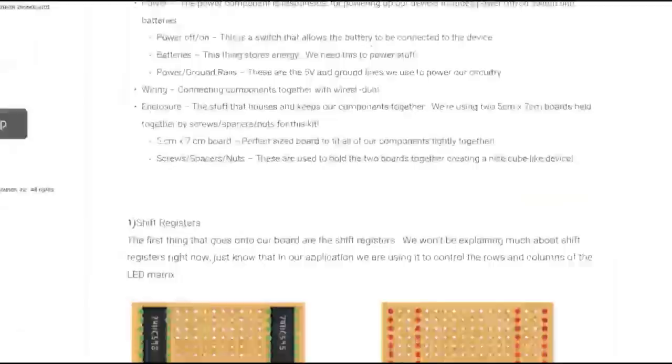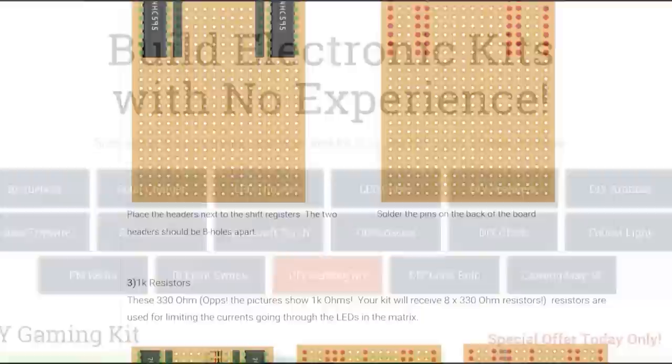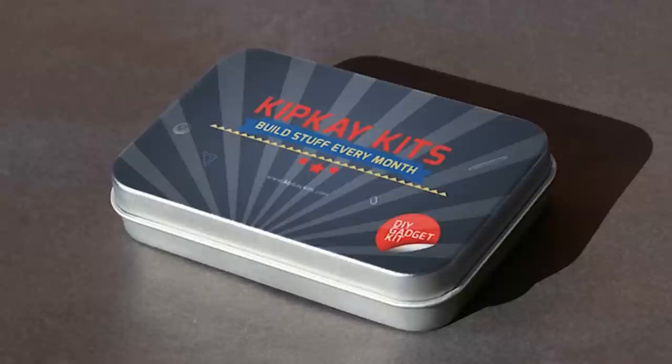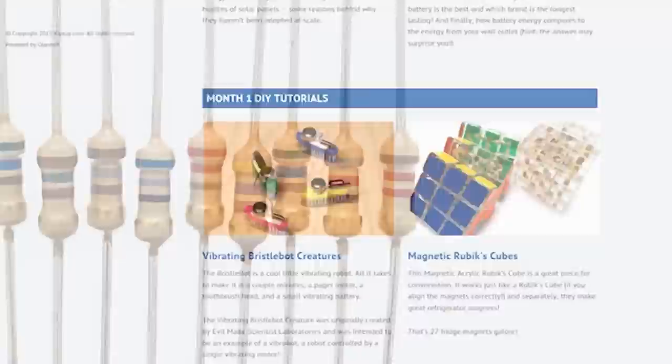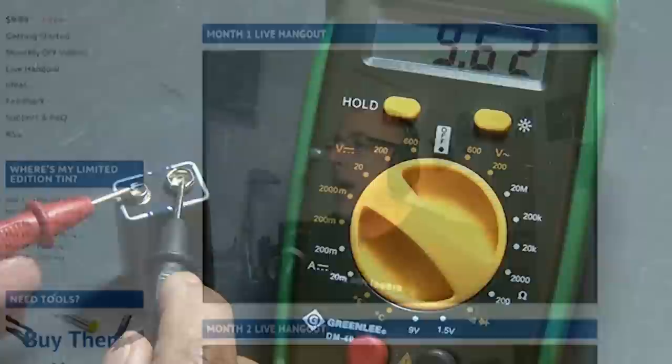And don't worry if you don't have any experience in reading schematics, soldering, or even electrical engineering — my Kip K kits are designed for people with absolutely no experience. I'd love to hear what you'd like me to build, so leave it in the comments. Once you sign up, you'll get access to an online learning portal with step-by-step instructions, HD videos and pictures, as well as an online community of thousands of DIYers who will help you complete the project.